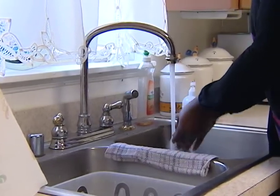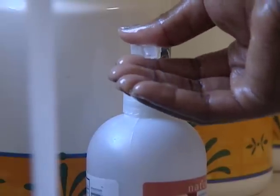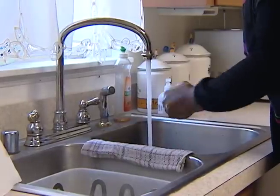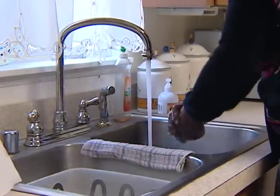First, keep your kitchen clean as you prepare your potluck dish. Wash your hands before and after preparing the food. Use hot soapy water for 20 seconds to get rid of germs that cause foodborne illness.